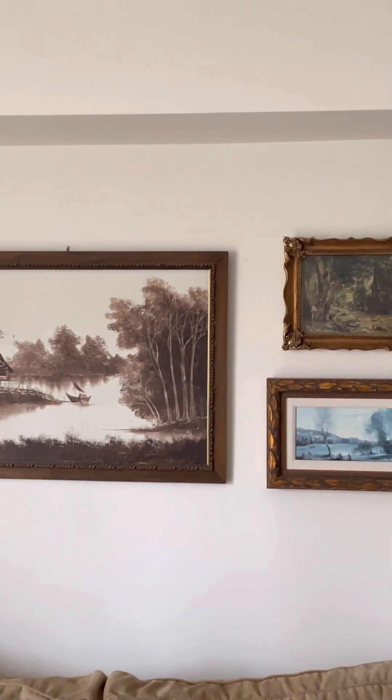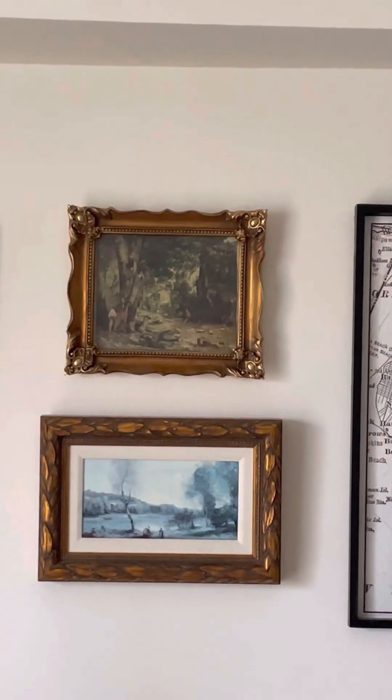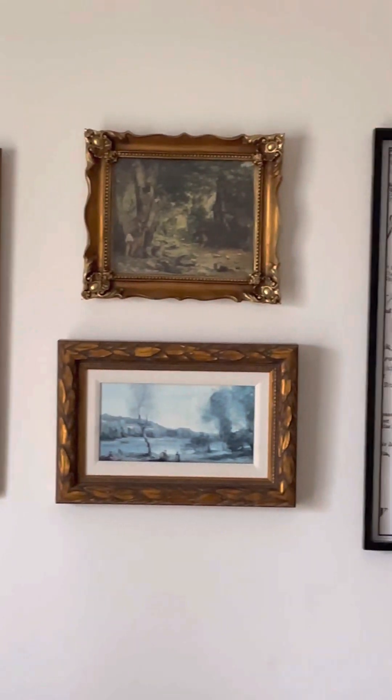The other thing is it doesn't fill it out, and that one has people whereas these are more landscape. I think I might put in the other one. Okay, and here's the end result — springtime. We're going to keep it up for a little bit and see if we like it.